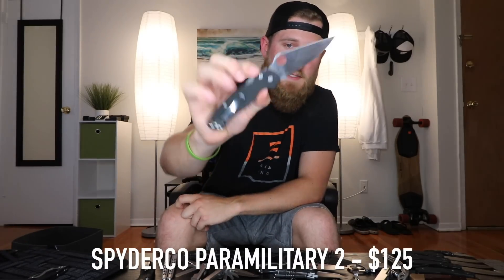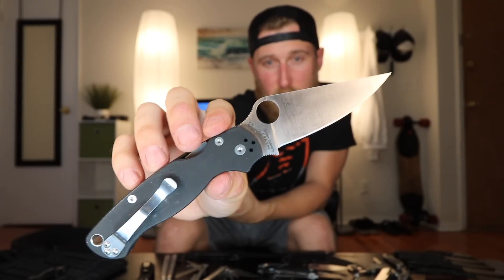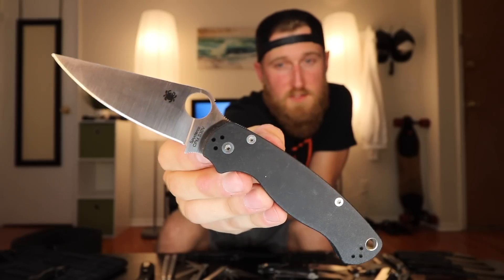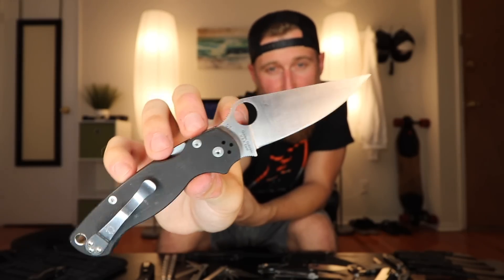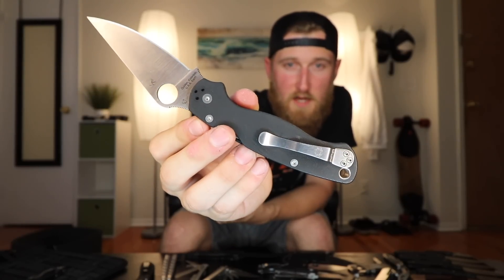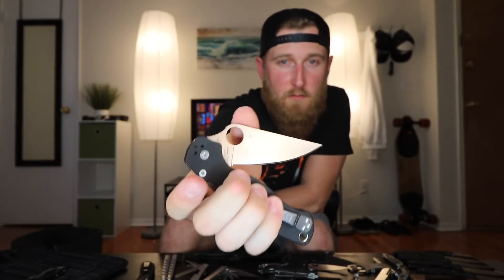Next up, one of my all-time favorite knives — the Spyderco Paramilitary II. Not only is this my favorite knife, but if you talk to pretty much anyone in the knife community, everybody loves this thing. Huge spydey hole for fast deployment, full flat grind with a nice pointy tip, and S30V steel so you can put a good edge on it and it'll hold it for a while. Really good jimping, a nice forward finger choil for fine work, G10 handle, and a pretty standard Spyderco pocket clip. And one of my favorite locks — the compression lock, which is on the back of the knife so your finger is never in front of the blade.